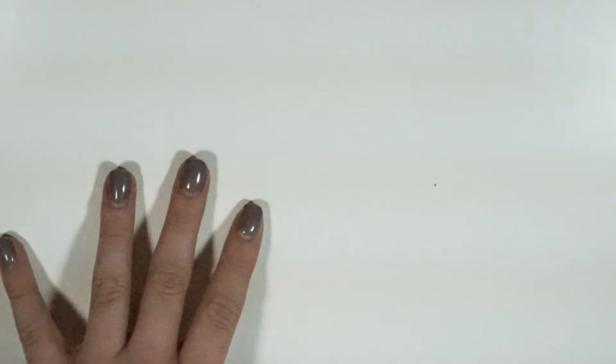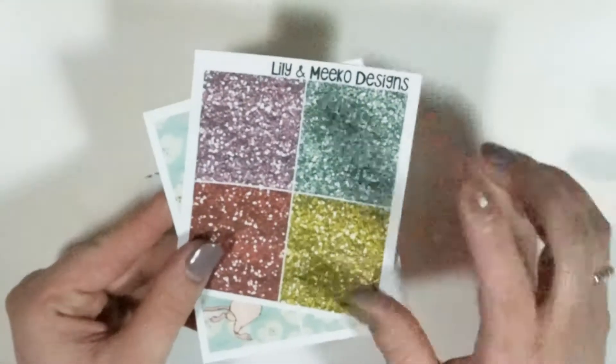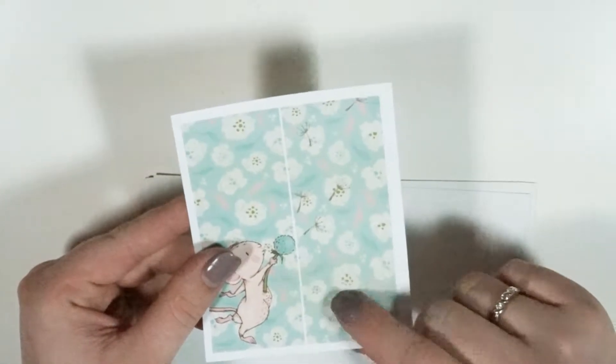I currently offer the same kits in Erin Condren vertical, Erin Condren horizontal, and the Happy Planner. If you get the mini kit, you would still receive the glitter headers and a double box flavor, and these are the sheets included in the mini kit.